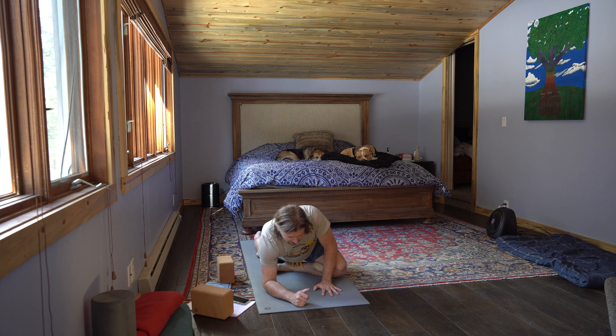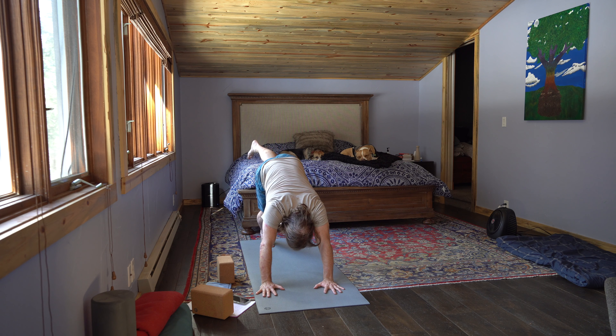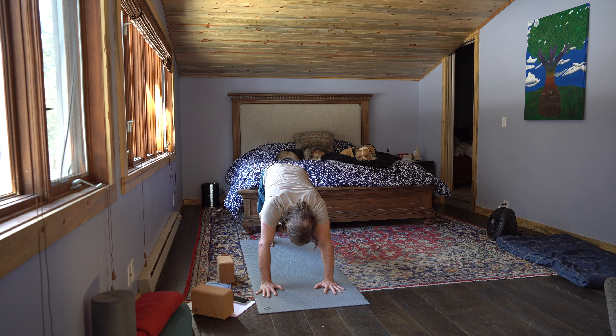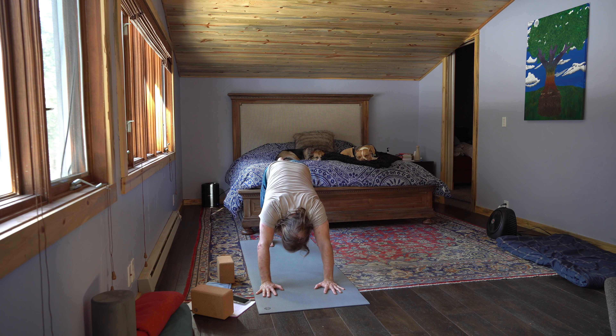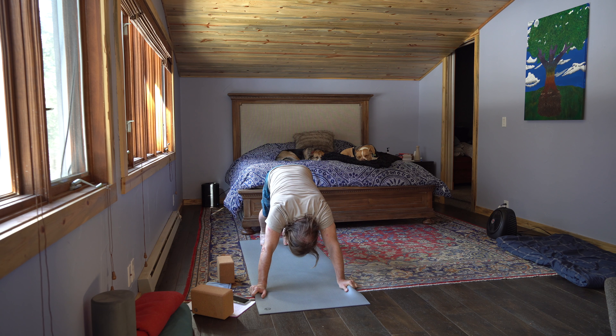Exhale, mount down to the earth. Draw the palms to the earth and inhale — three-legged dog. Sink that right heel down. Exhale, left knee to left tricep. Inhale, three-legged dog. Exhale, left knee to left tricep. Inhale, three-legged dog. Exhale, left knee to left tricep. Inhale, three-legged dog. Exhale, down dog. Feel different about your body. Remember, you can grab the outsides of the mat at any time. All these props are an extension of who you are — mentally, physically, and spiritually. They're here to enhance your life, to allow you to grow, to find more strength, more endurance.